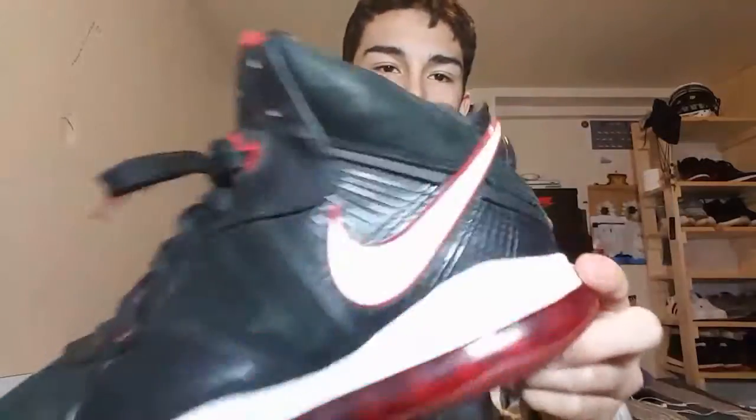First off we have a nice pair of LeBron 8s. Classic vintage LeBron, back when he was on the Heat. Fresh colorway — white, black and red. The lion is roaring at you.